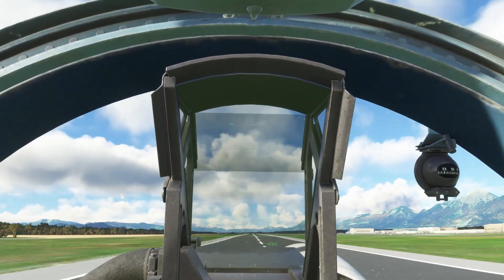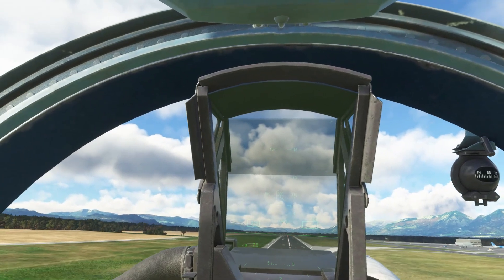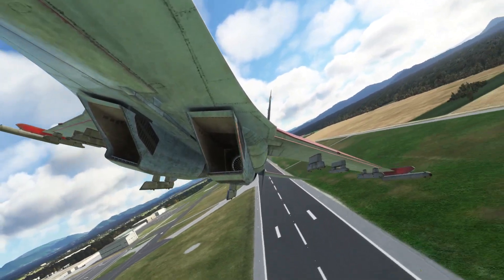And let's rotate, climb out, throttling up. Positive rate of climb, tap the brakes, gear up, landing lights off. And away we go. 330.